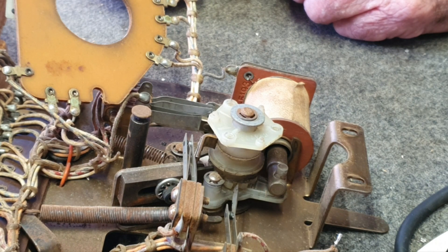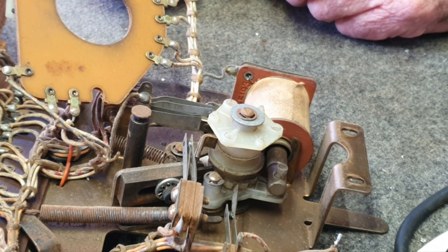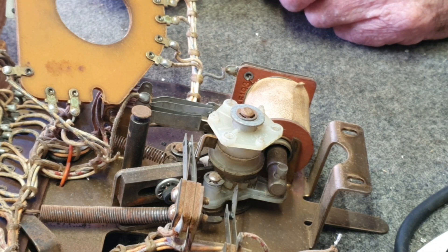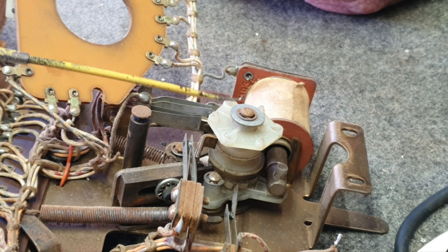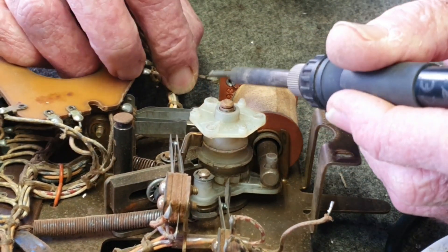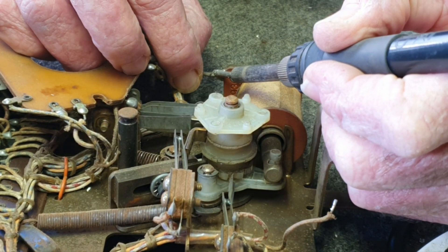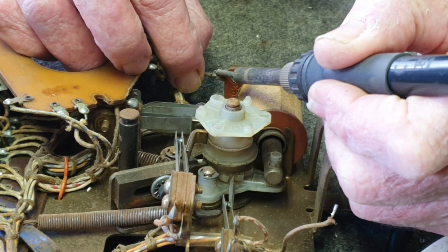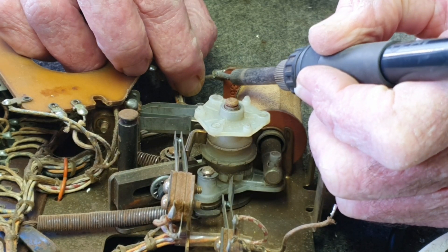The tens reel doesn't have a circuit board because it doesn't do anything. The circuit boards relate to the match and the high scores in the hundreds reel. Now we've got the whole thing exposed. We're going to remove a circlip and a washer from the shaft. Having removed that clip and washer, we're going to unsolder the wire off the coil to take it right out, then undo the screws to take the coil stop bracket out.